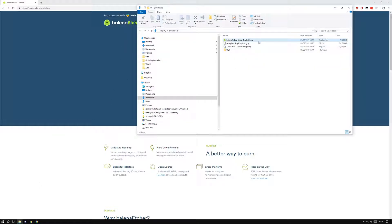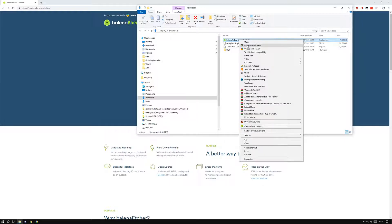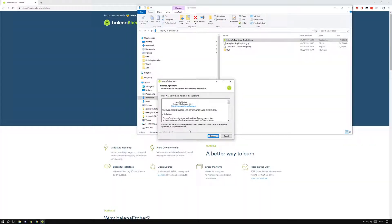My Balena Etcher has finished downloading, so now I'm going to go ahead and install the Balena Etcher setup tool. Just a reminder — you don't need every single one of the images I mentioned, you only need one. If you've got a RetroPie you can either choose the Arcade Punks fully-done version or the non-fully-done version. Instead of getting the 128 gigabyte torrent, I've just got my own image that I made, but you would flash it in exactly the same way.